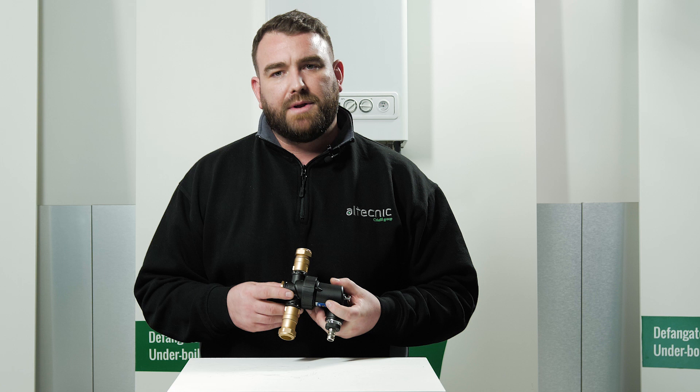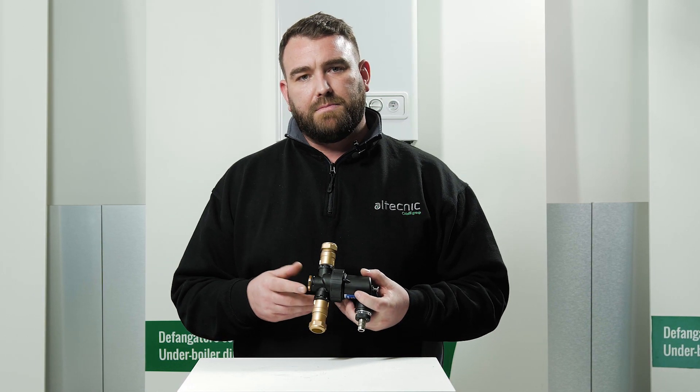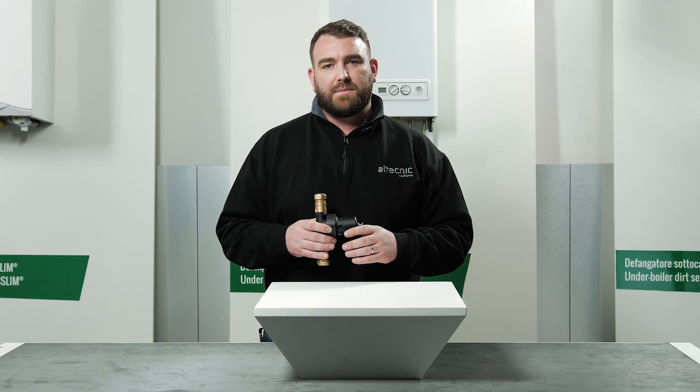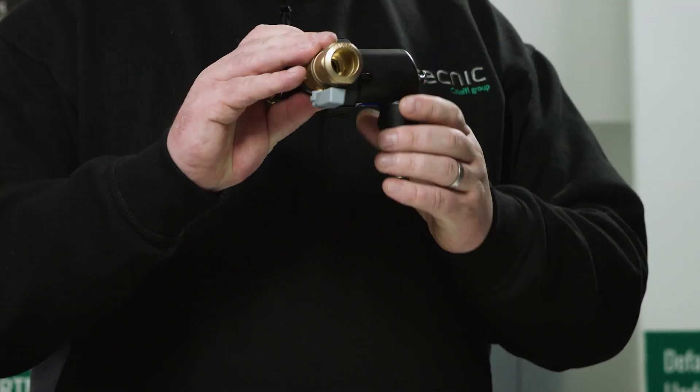The connections on the Dirt Mag Mini are interchangeable and reversible as they have a quick fit system and the body is fully rotational. This means the installation of the Dirt Mag Mini is quick and simple in either the vertical or horizontal positions.